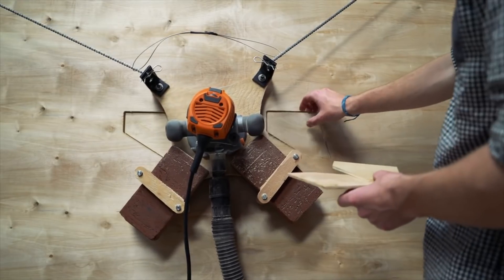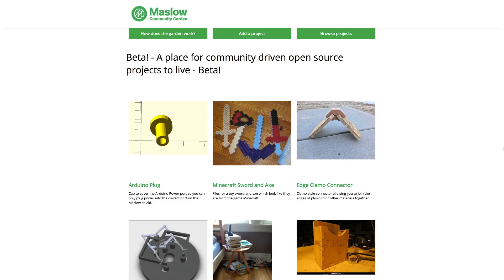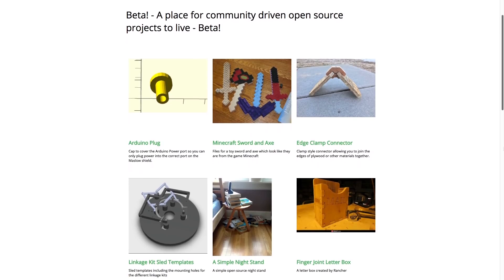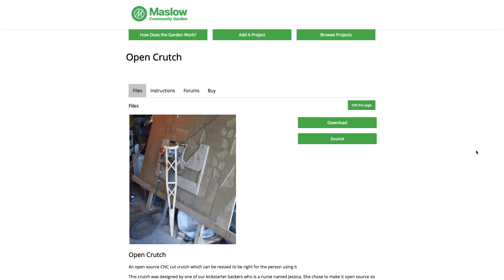In other news this week, Maslow CNC, the creators behind the inexpensive upright CNC kit, have launched the Maslow Community Garden. The site is in beta, but it gives users a place to share their projects with each other, like this CNC plywood crutch.